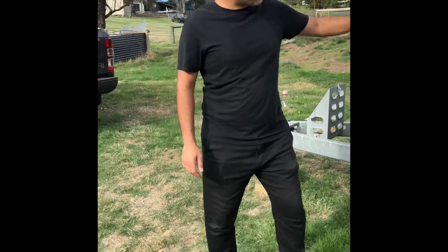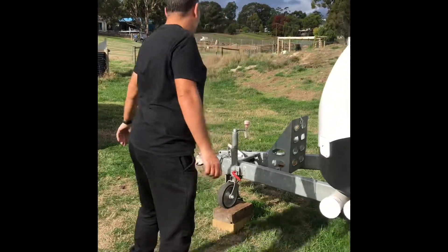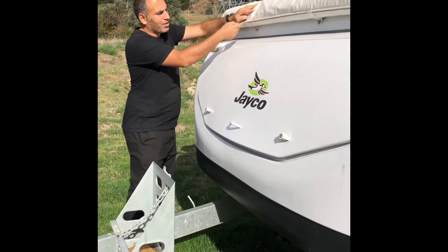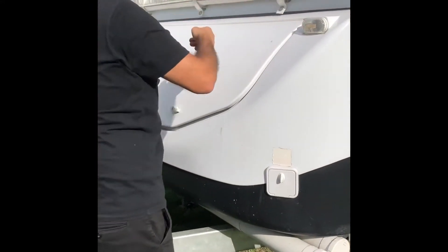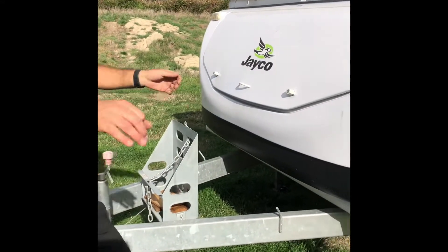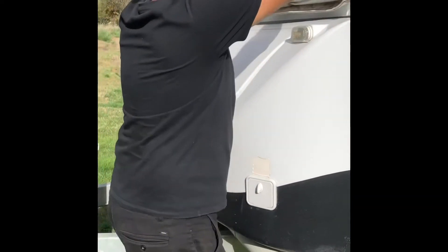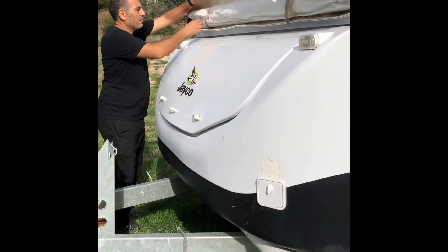Now open all of the roof locks - they just flip open, there are four of them, one on each corner. If you intend to use the annex and the bed flies, which I always recommend, you also need to unzip those and get them ready to install. Take these little clips off - called turnbuckles - and then unzip the bag.